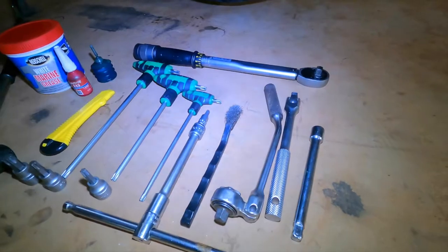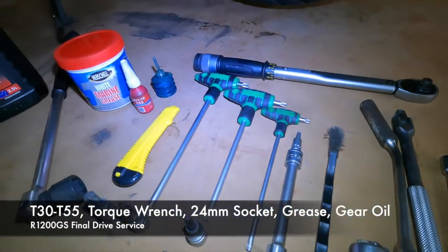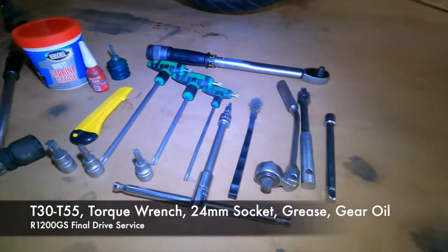This has been a dealership service bike, so I can only assume dealerships don't service this properly — that's why we made the video to show you how to do it yourself. You'll need a small range of tools including T30 to T55 torque drivers, a tension wrench, waterproof grease, and GL5-rated final drive gear oil.